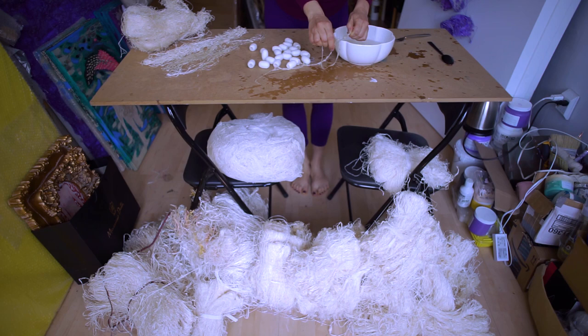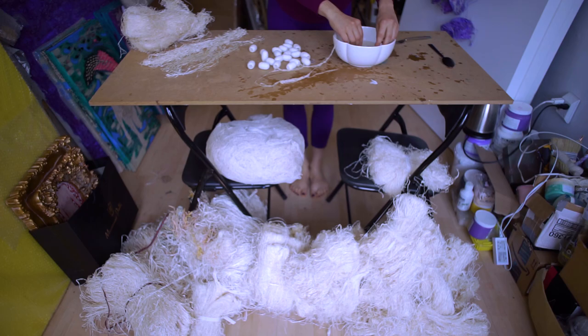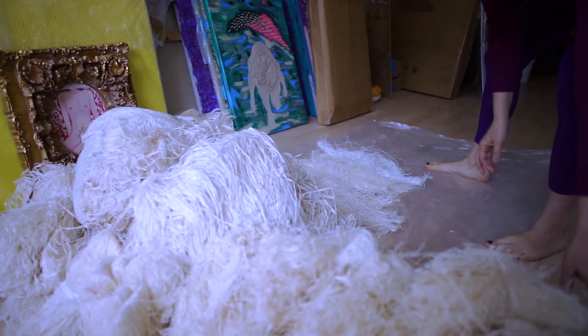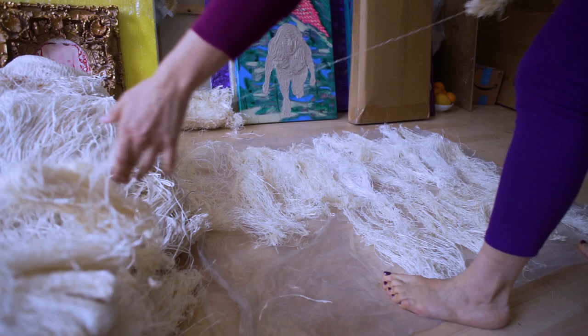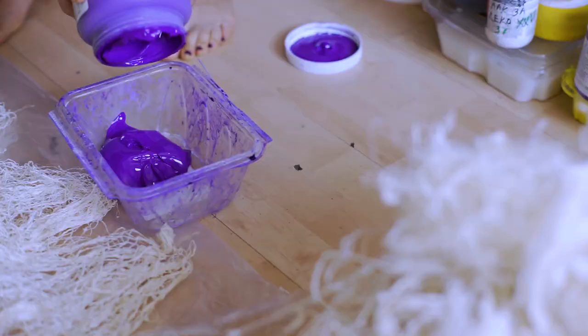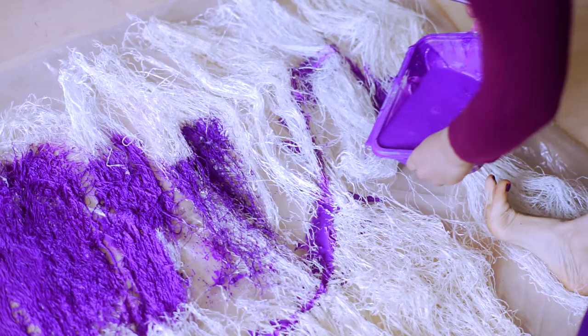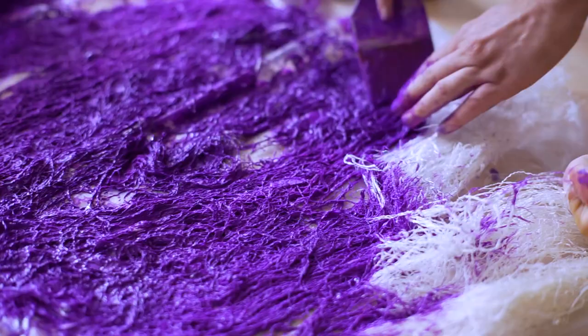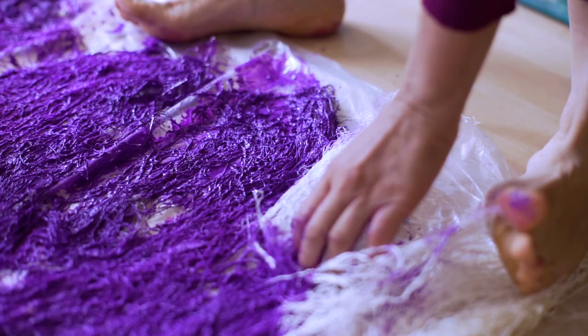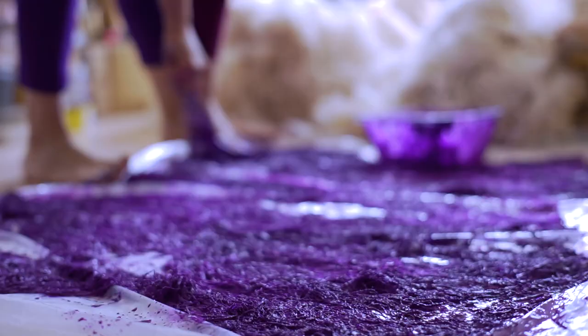After the cocoons have been in boiling water for a little while, the spit of the worm dissolves. After they have dried, I layer them on the floor and paint them with violet or purple paint evenly. Sometimes the paint is very fluid, so I almost pour it onto the floor. That way they have to dry again for 24 hours, or maybe even 48 hours.